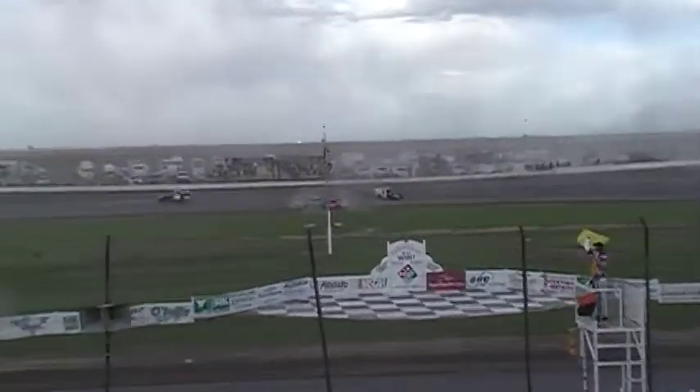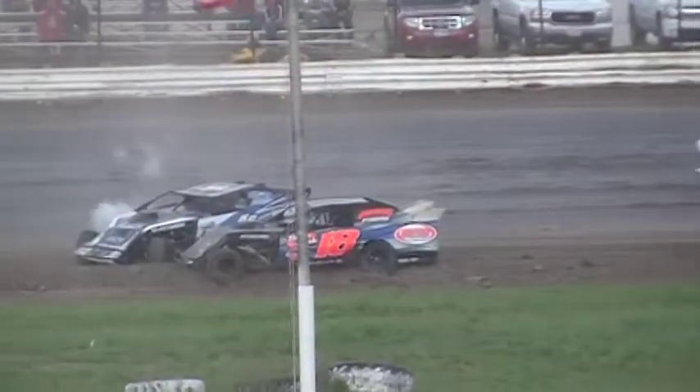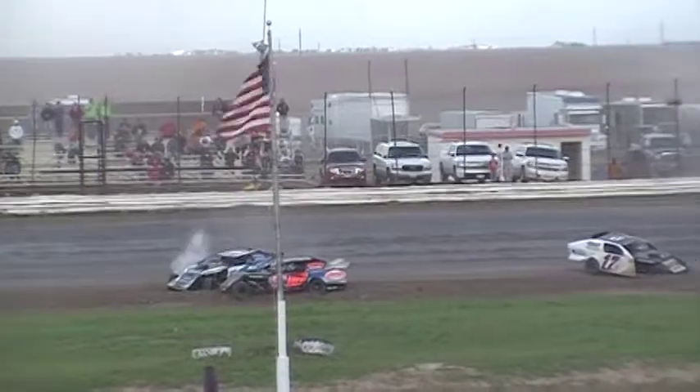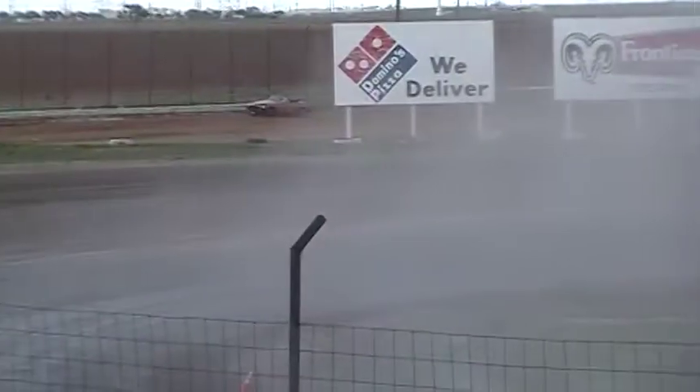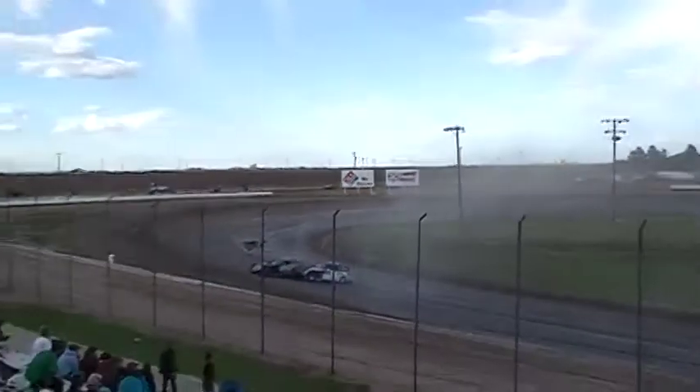We got trouble on the back straightaway — a wrangle on the back straightaway, three of them getting together right there. Two of them right here in front of us, two down at the bottom of turn four. Number 18 almost went over.